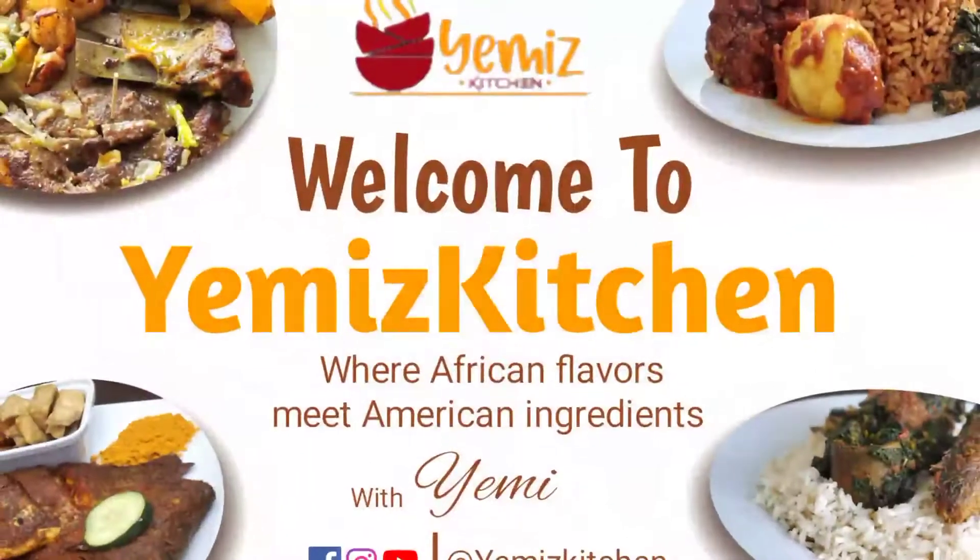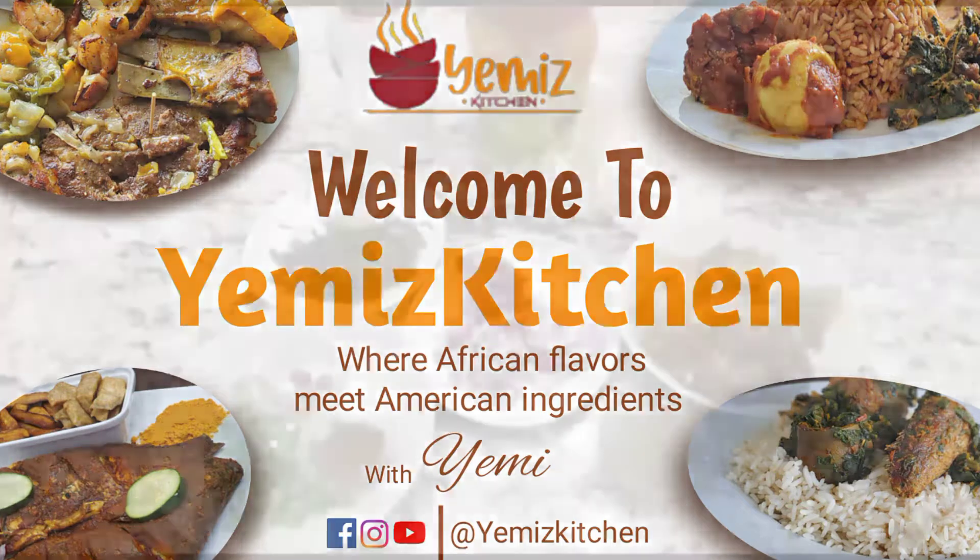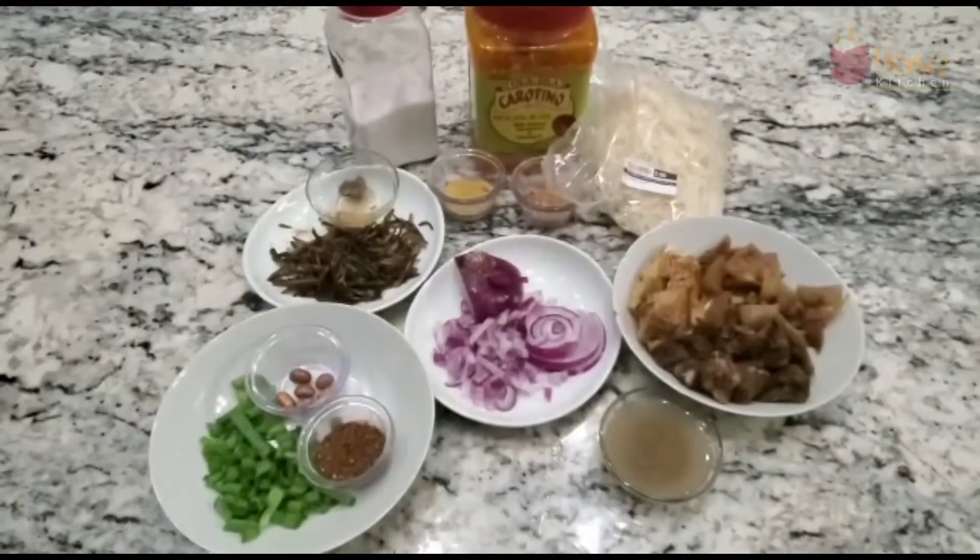Hello, welcome to Yemi's Kitchen, where we cook all African food — African menu, African cuisine — with all American ingredients. Since we're here in the United States, today I'm quickly going to show you how I make my abacha with ugba.